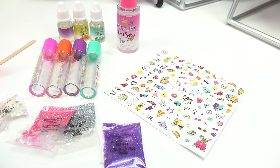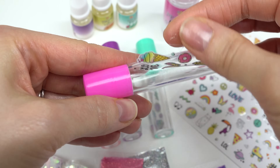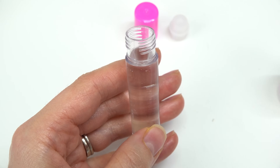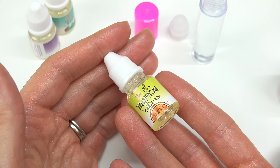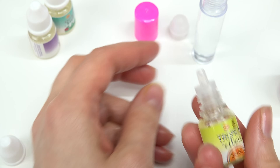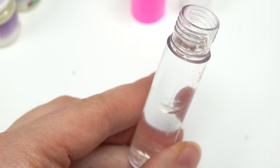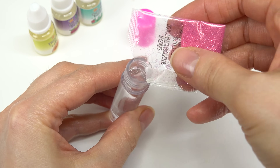Now that we have all our items, let's get started! I'm going to pick this pink empty perfume bottle. These are just temporary images — we can remove them. Unscrew the top and the roller, bring in the perfume base, and fill it almost to the top, leaving a little room. For Mirabel, since she lives in a tropical forest, I'm going with tropical citrus. That smells so good — like oranges! I'll add one, two, three, four, five, six, seven, eight drops.